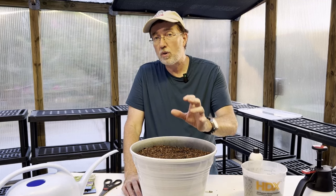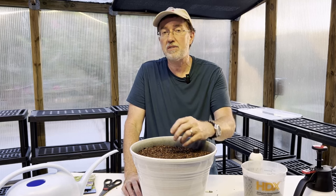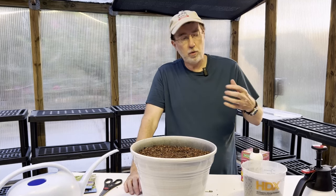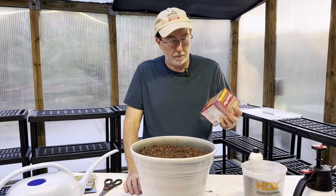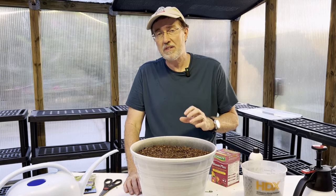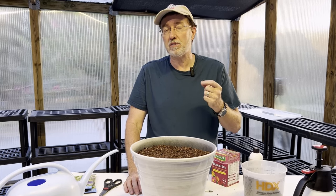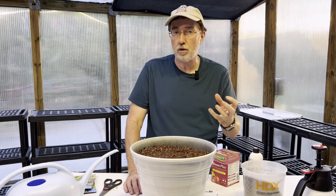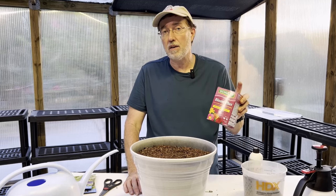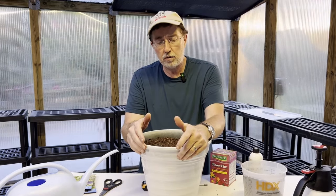In the springtime, apply a balanced slow-release fertilizer. I always recommend Osmocote slow release, which I use quite a bit on bonsai and many other plants in the garden. As far as liquid fertilizer goes, when you want root growth I almost always recommend Bloom Plus — it's 10-54-10. That 54 is the phosphorus, which encourages root growth and also flowering, so it's the perfect thing to help your allium look great and multiply as fast as possible.